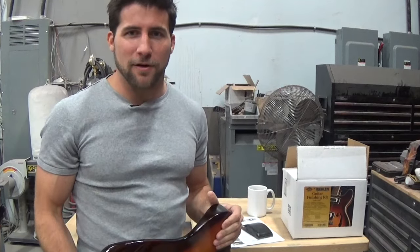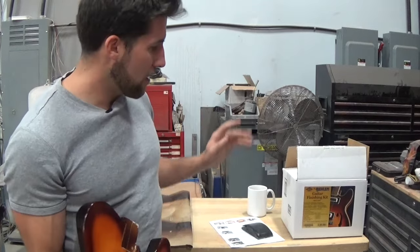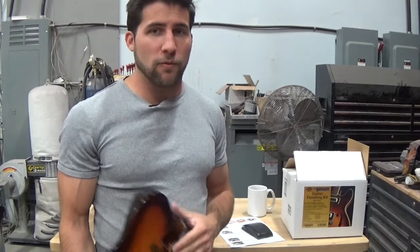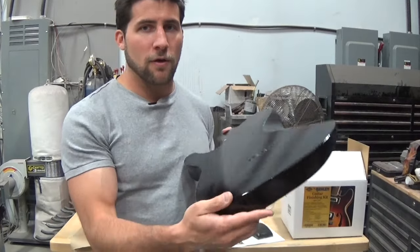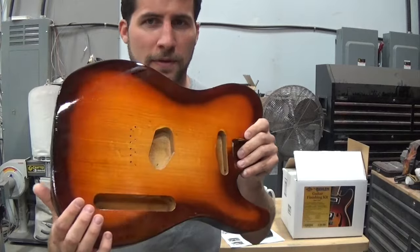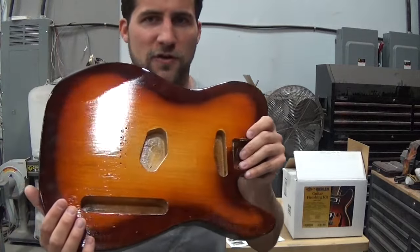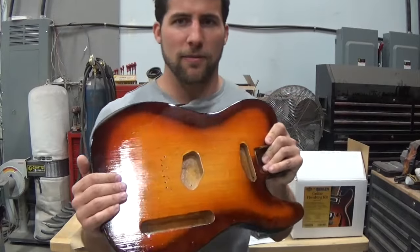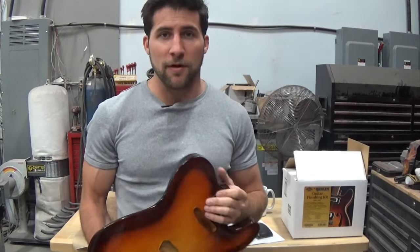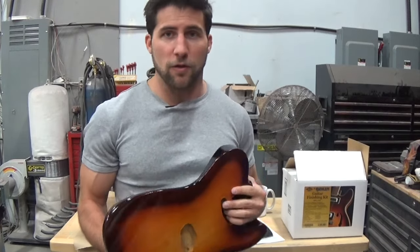Welcome back to the guitar finishing series using the guitar finishing kit by Bellen. We've done all of the paint work — color and clear coat are on there, looking pretty good and shiny. It's not quite a mirror finish yet because we haven't done the last couple of steps, so in this video we're going to start on those.